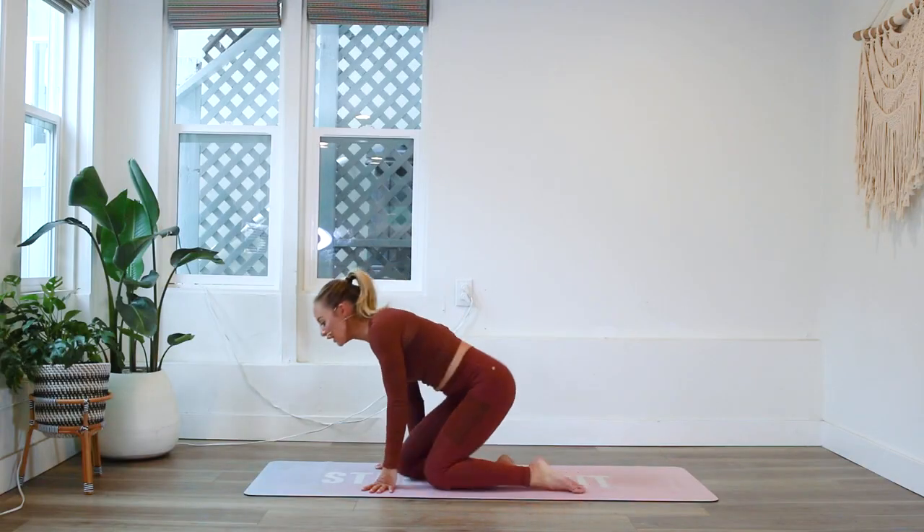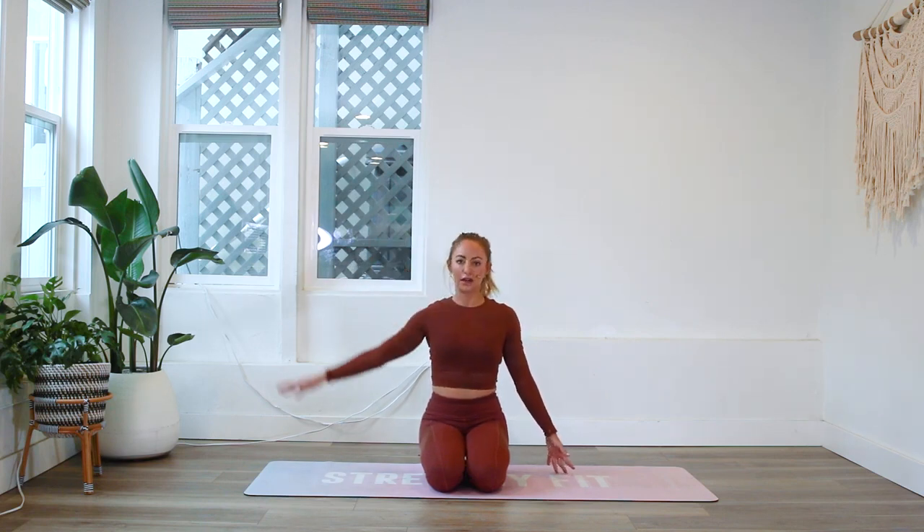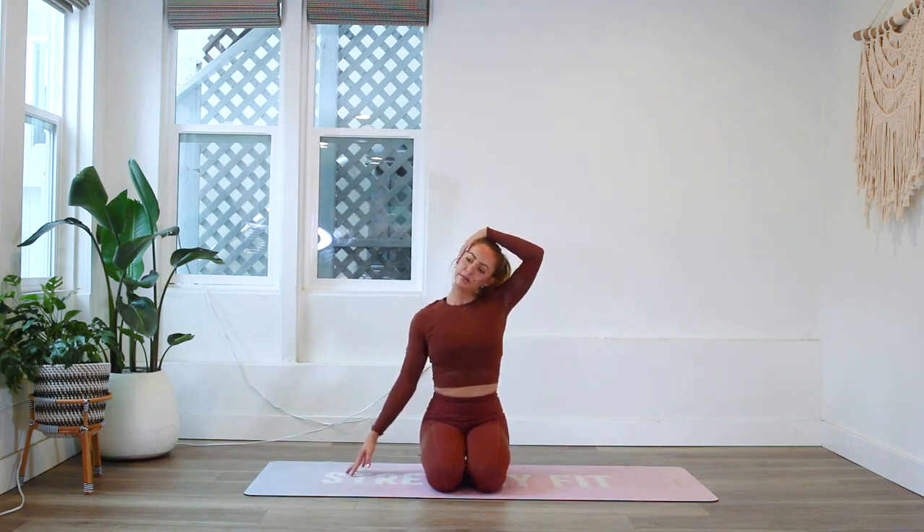We're going to begin with a nice little neck stretch. You can come up onto your knees, or if that's uncomfortable you could put a bolster underneath your hips. Take a nice big deep breath in, exhale. Inhale and exhale — beautiful. Let's take it over to the other side.